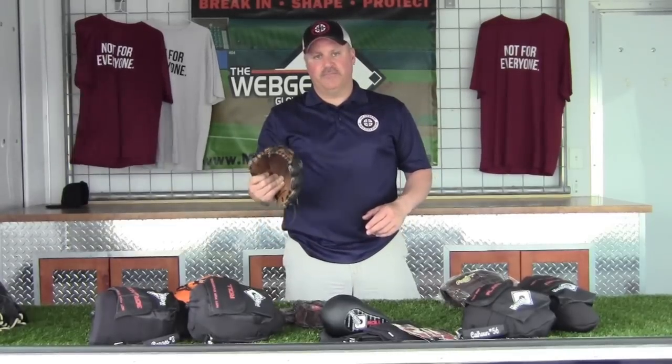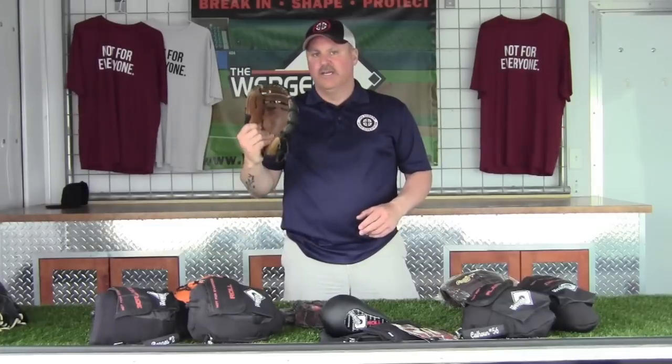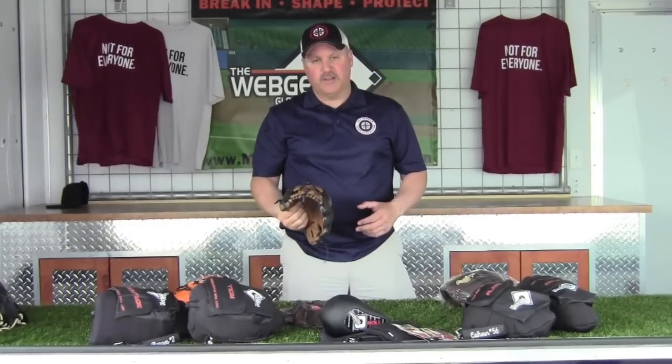We've heard everything from dunk it in motor oil, to dunk it in water, put a ball in it, put it under your mattress, run it over with the car. We've heard a million different theories and ideas on breaking in a baseball glove.